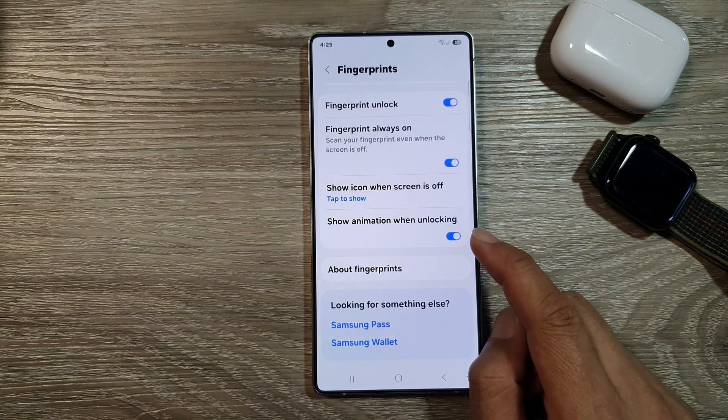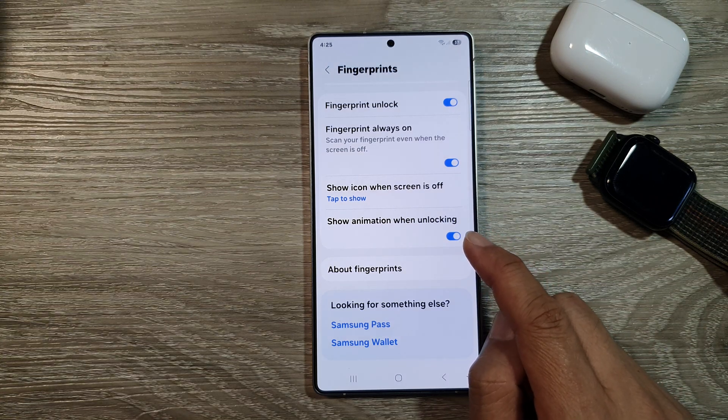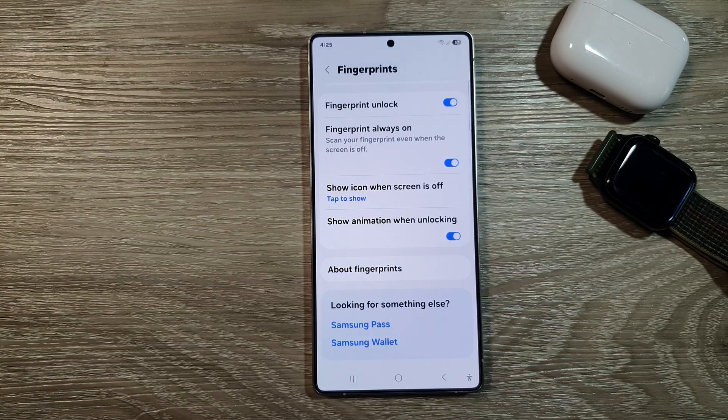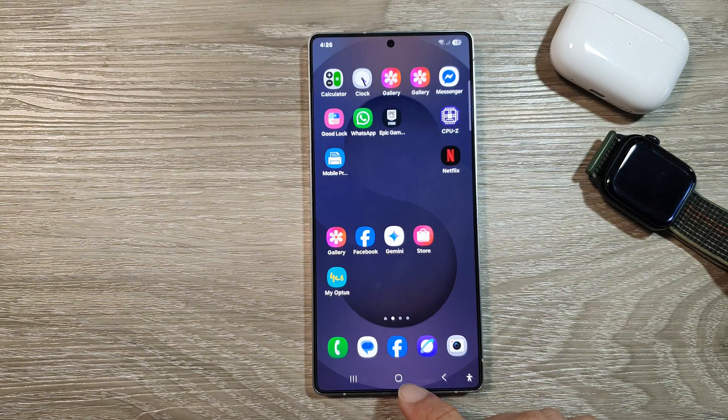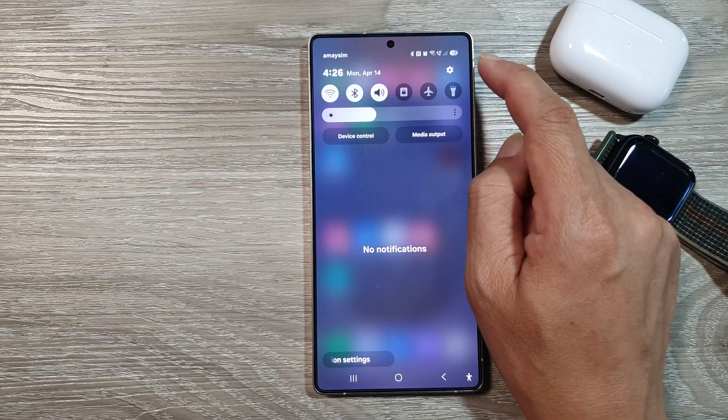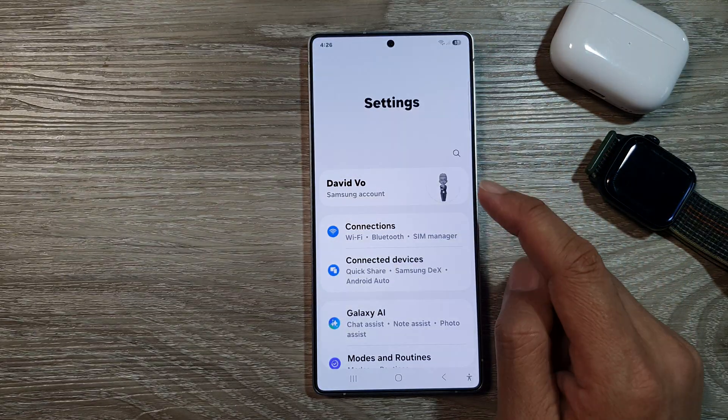How to enable or disable 'Show Animation When Unlocking' with fingerprint on the Samsung Galaxy S25 series. First, go back to the home screen by tapping the home button at the bottom of the screen. From the home screen, swipe down at the top to open Quick Settings, then tap on the Settings icon.